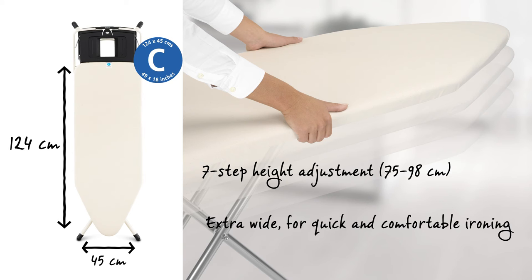The steam permeable worktop is 124 by 45 centimetres. The width allows for very easy ironing. The height can be adjusted in 7 different steps, from 75 to 98 centimetres.